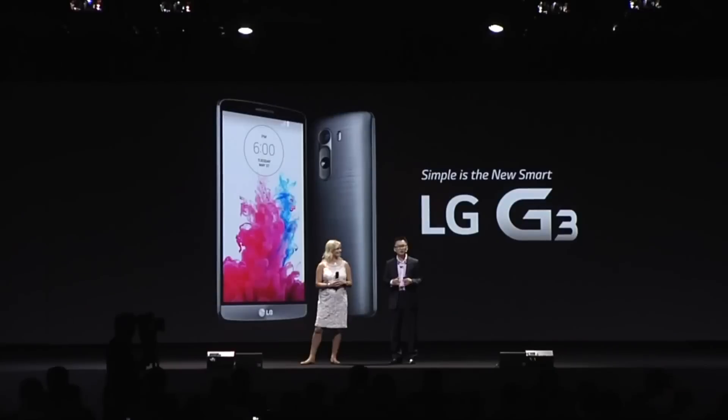Simplicity — your life will be simpler with G3. And your life will be even smarter with G3. Simple is the new smart.